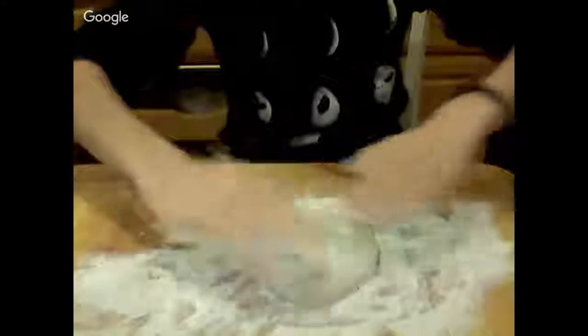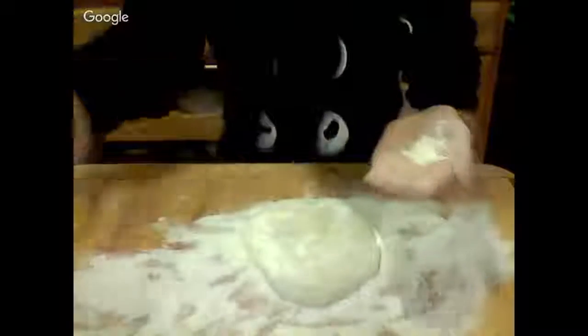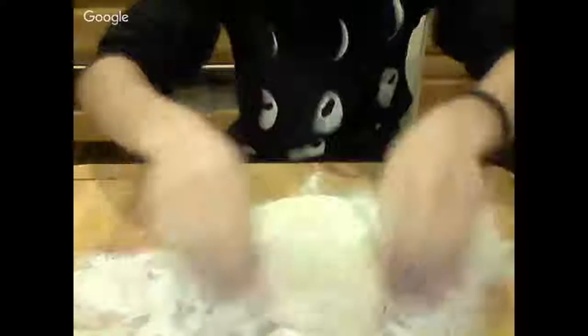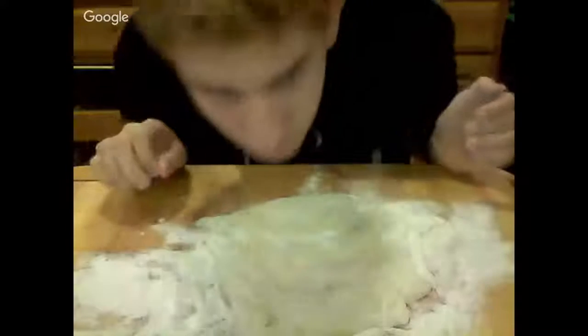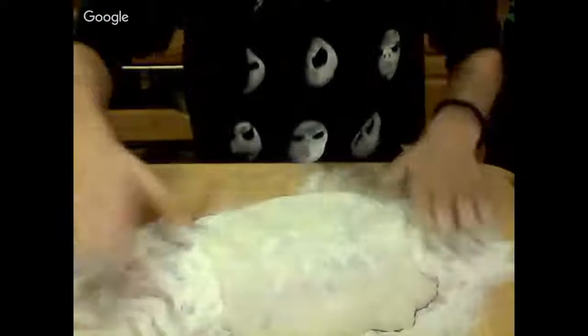Oh, this is so good — I cannot even explain how good this feels to just play with. I'm going to cover my hands in it. It feels warm but also like a putty — it's like stress-relieving. This is amazing, guys! And then I'm going to spread some more around here.